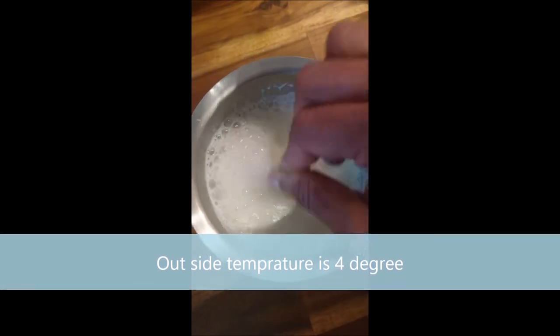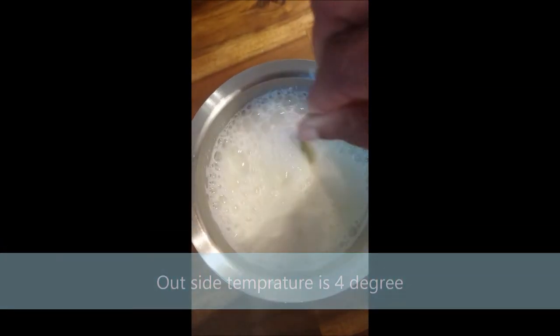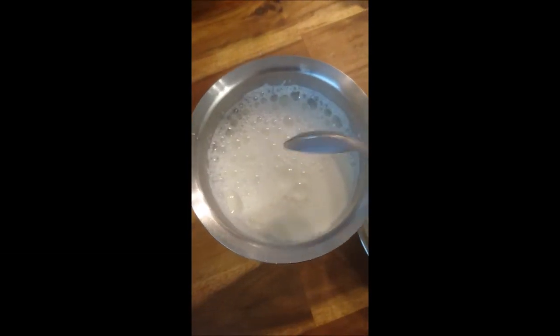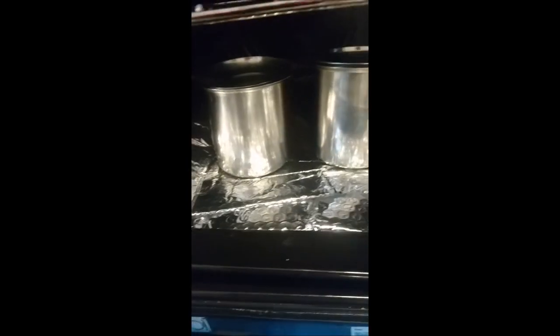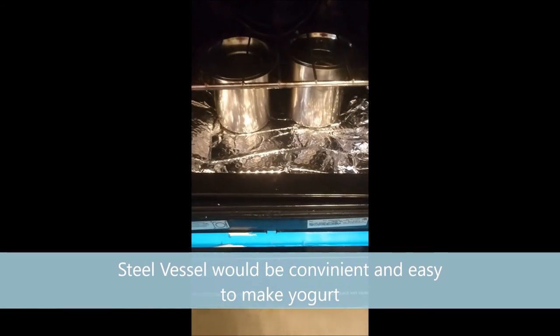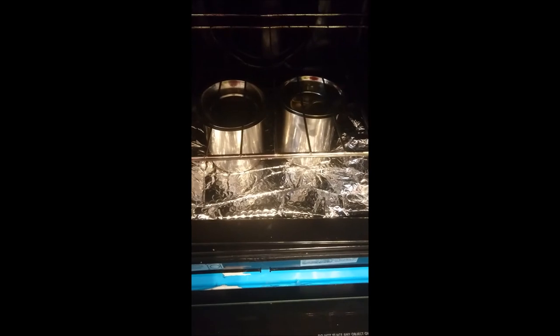Mix it rigorously so the yogurt breaks down properly, then add it in. You can see these two steel jars are full with the milk, and after three to four days you can have a look — it's beautiful.